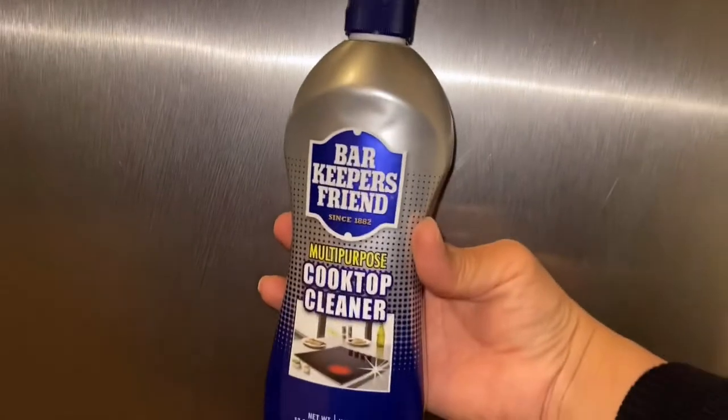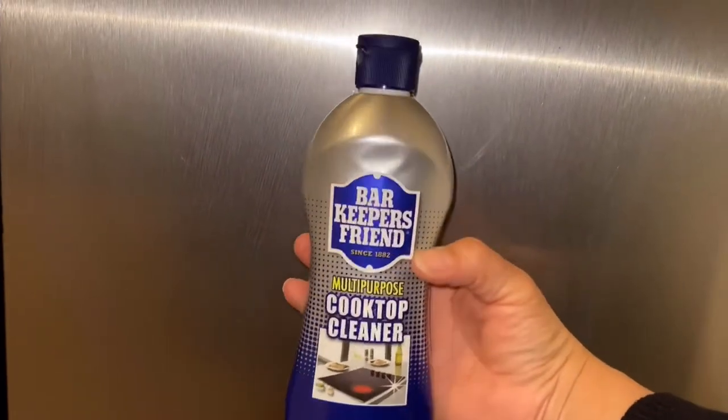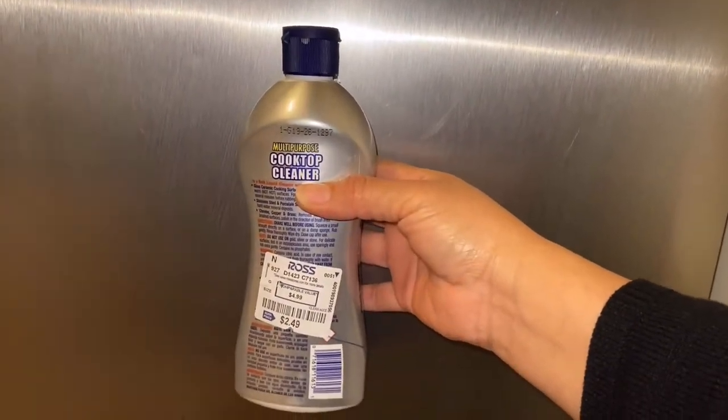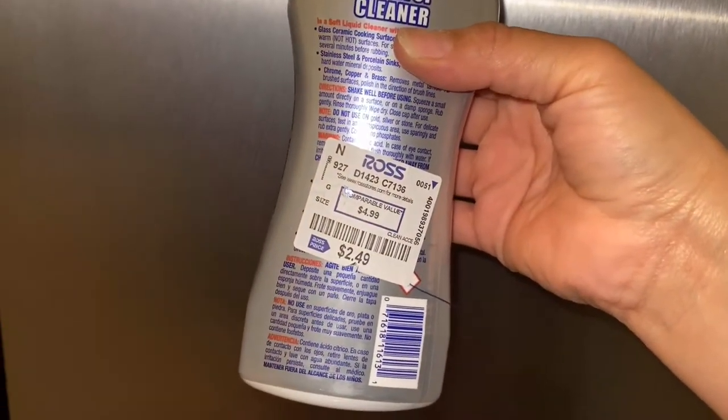It was kind of cheap, and when he brought it home I realized why. To clean all this corrosion, I'm using Bar Keepers Friend — it's a cooktop cleaner, but it's amazing for getting rid of corrosion on stainless steel appliances.